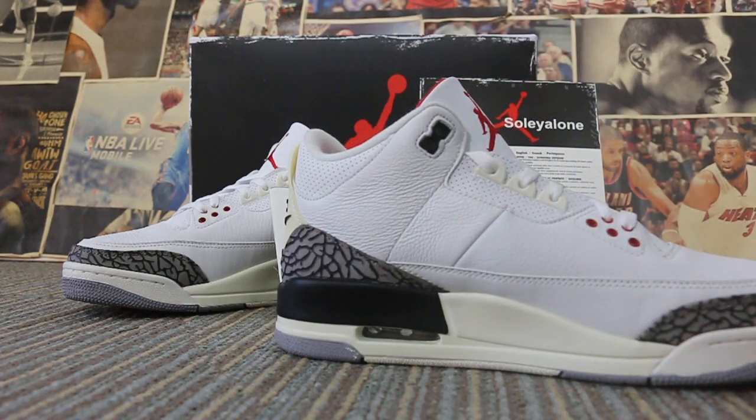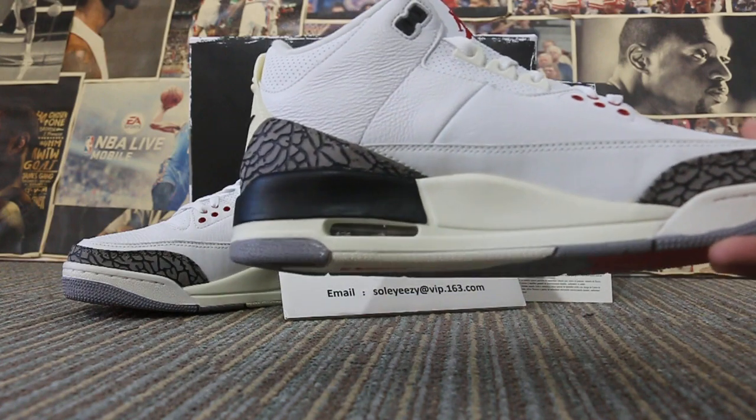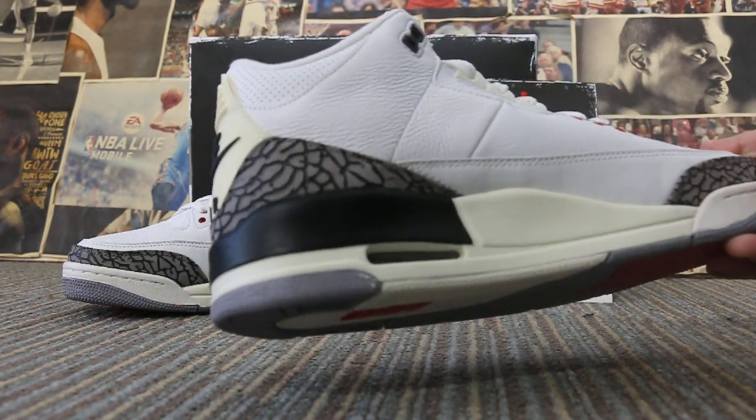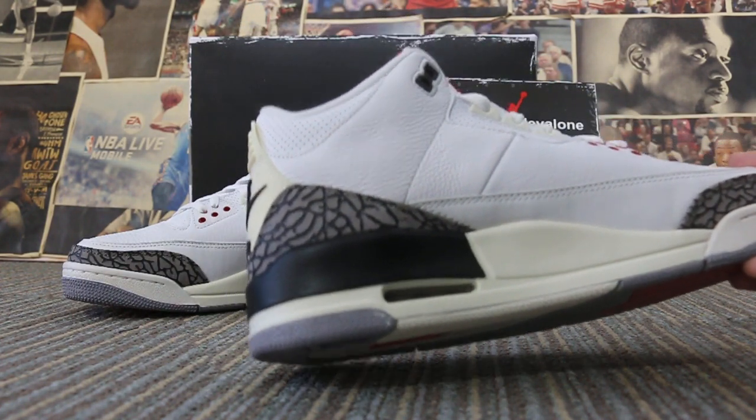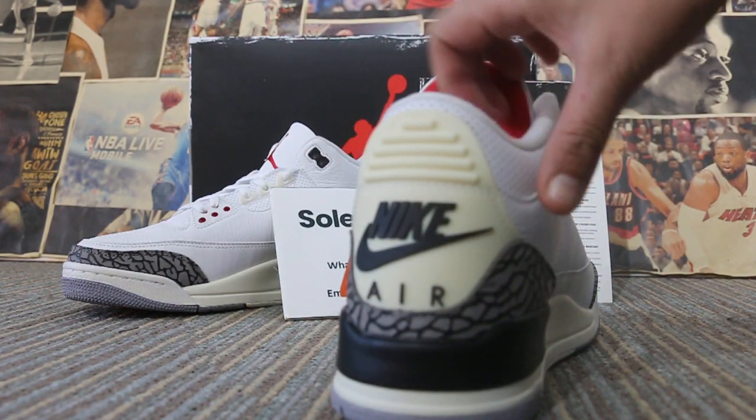And then the sides of the shoes, just one color on the shoulders. Different paint finish. Cement texture all around the back and the sides.